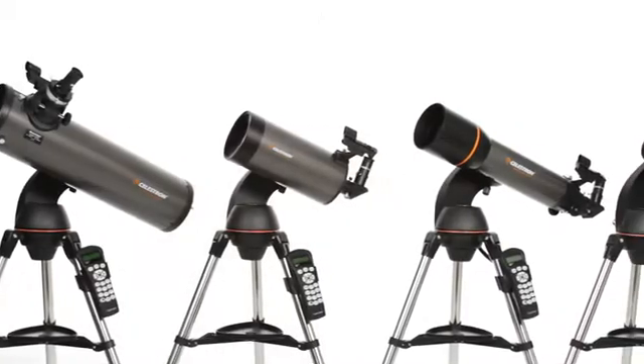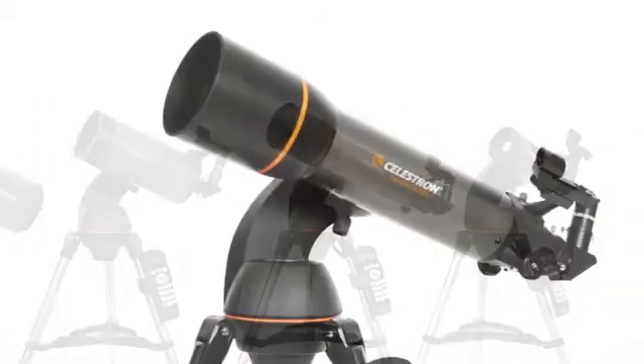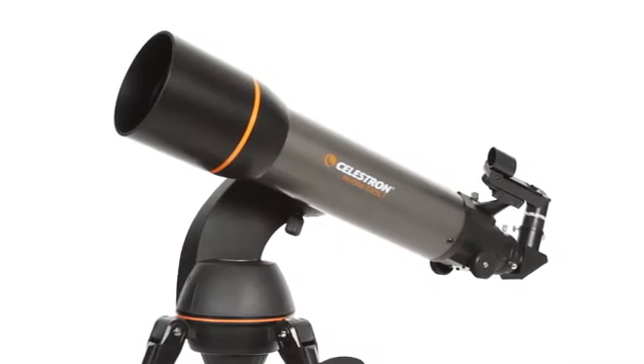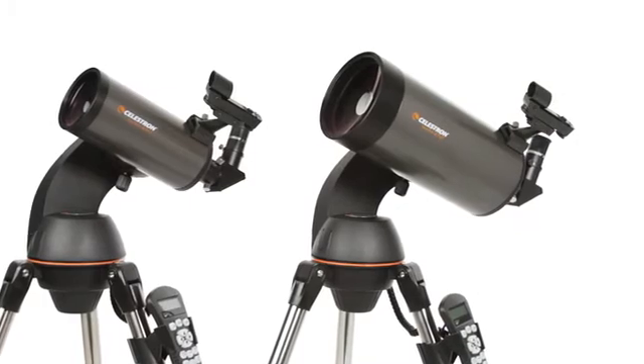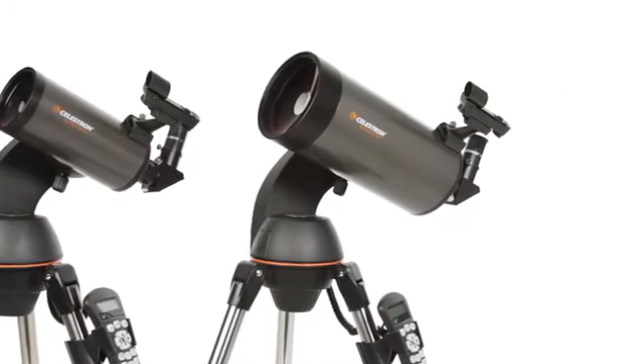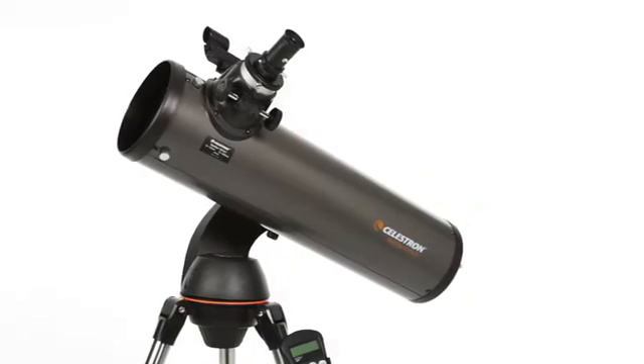The SLT family features a variety of optical tube sizes and styles. There's a 102-millimeter refractor, 90-millimeter and 127-millimeter Maksutov-Cassegrain models, and the 130-millimeter Newtonian reflector with maximum light-gathering ability.